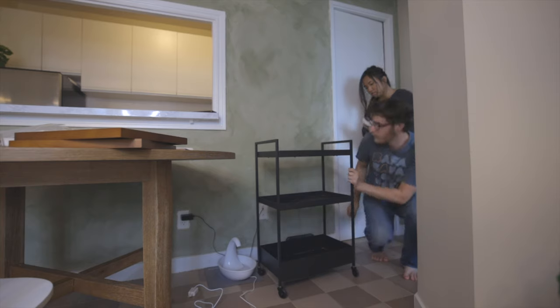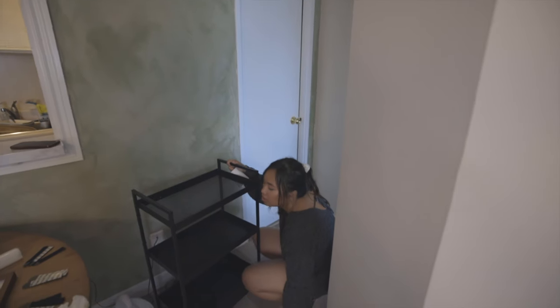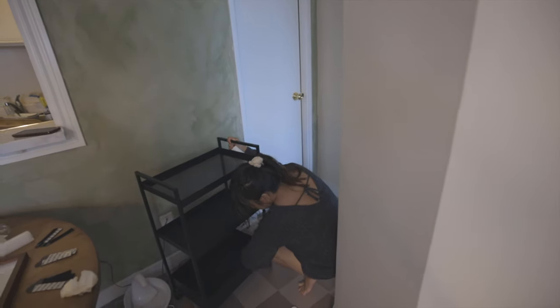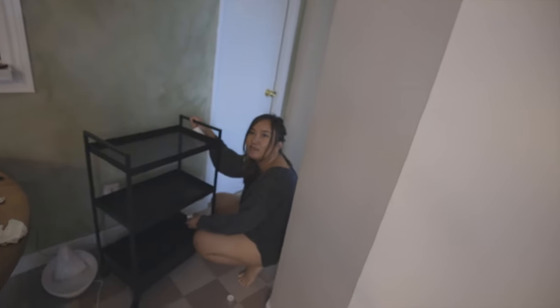We've had this cart ever since we had our bachelor apartment. Now we're doing the design for the tea cart — first we're cleaning it because it was really dusty. Before, this used to hold flour, rice, onions — basically just cooking materials. But now it's going to be used for tea and wine, and the internet router at the very bottom. It's a realistic multi-purpose bar cart — not just for aesthetics, but also for what we actually need.